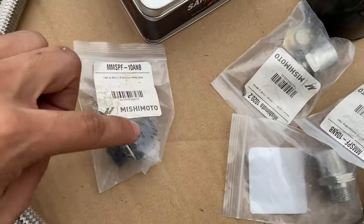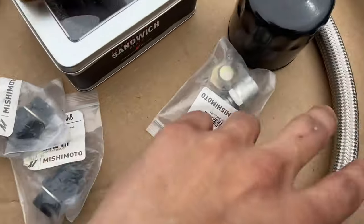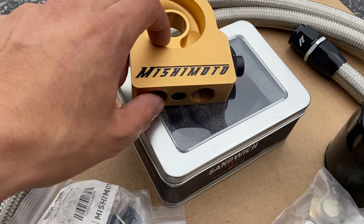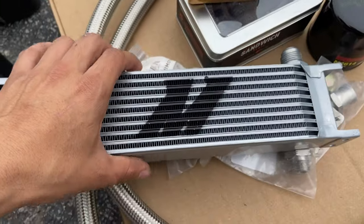You have two of these fittings which will bolt up to the hoses and to the sandwich plate, and then some adapters. Here's the oil cooler.